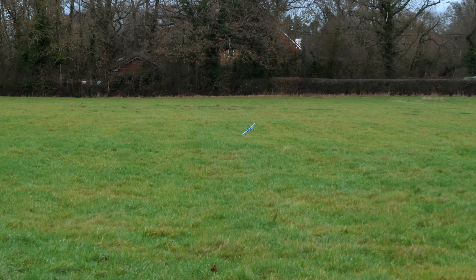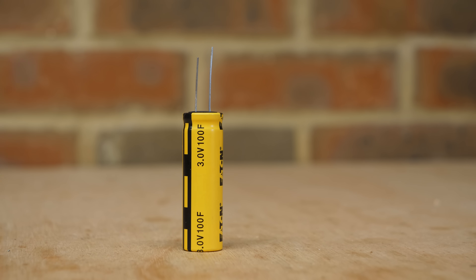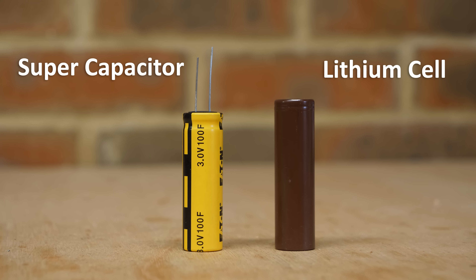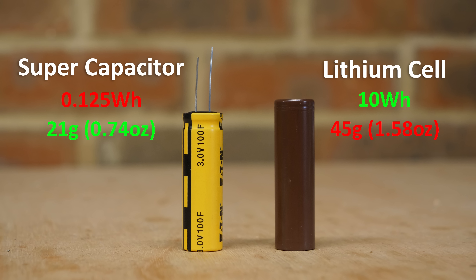So let's make a bigger plane. This is a 3 volt, 100 farad supercapacitor. This is a lithium battery of a similar size, and although they both store electrical energy, they do it in very different ways. The capacitor can store about 0.125 watt hours, but the battery can store about 10 watt hours, which is around 80 times more. The capacitor weighs less than the battery, but is still awful in terms of energy density.